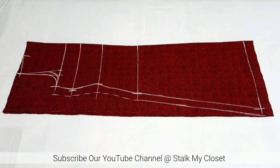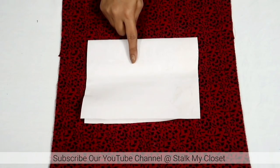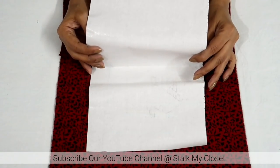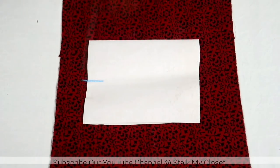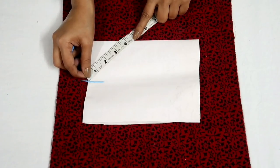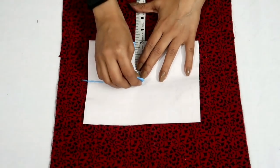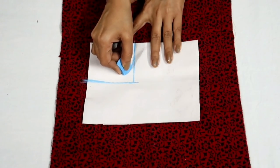Bottom measurement is 13 inch; join it to the hip point and I have added 1 inch of seam allowance. With this the marking of the kurti is complete and I'll cut it out. Now I'll finish the neckline — for that I've taken pasting bakram, this is on fold. Now I'll draw the neckline shape. Firstly I'll mark neck width at 3 inch, neck depth at 4.5 inch, then mark neck width point 3 inch and join these points. Here I'll draw a round shape neckline.